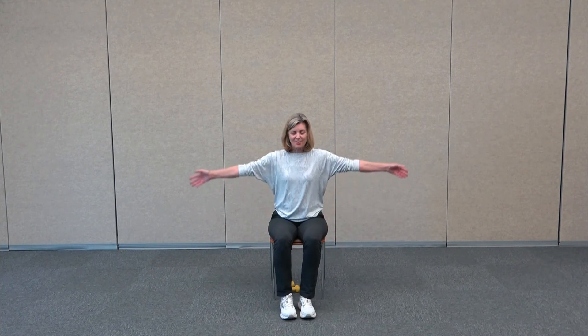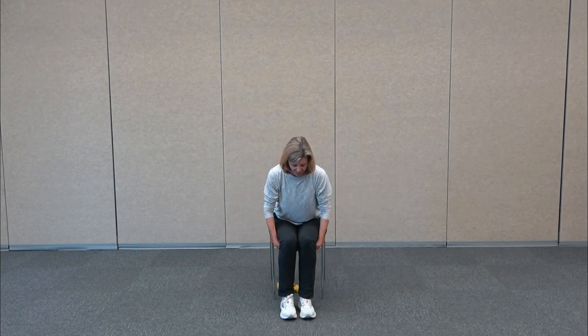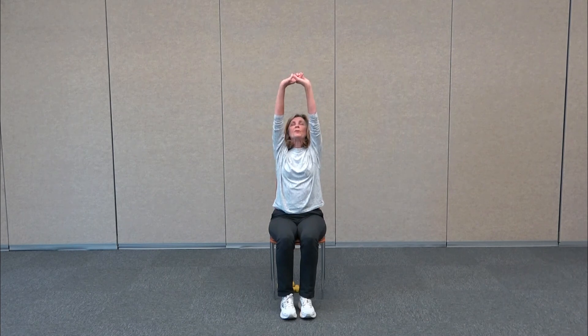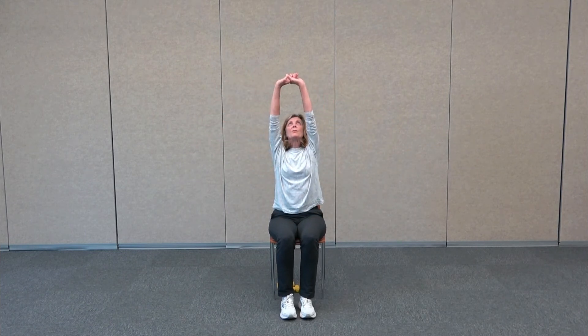Walk your feet back together for the last 15 seconds — march as high as you can, really pump those arms. Give me five more seconds, running in place. And then relax, take a deep breath. We're going to reach those arms up and slowly exhale down — big lift, and we're almost done.